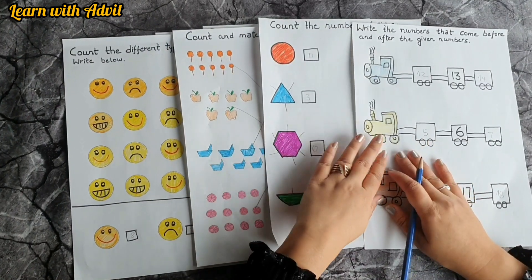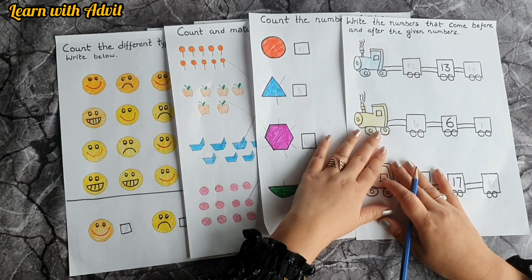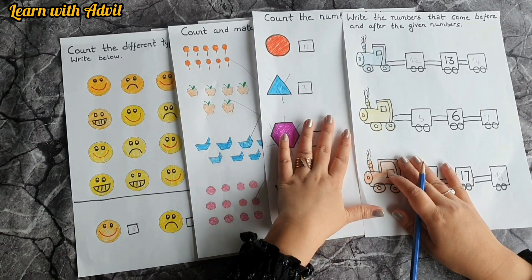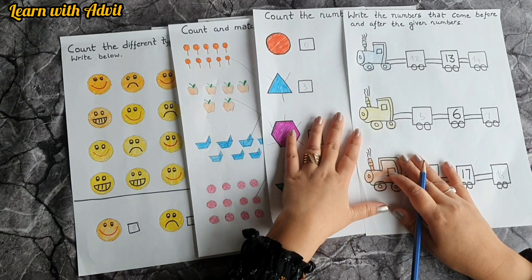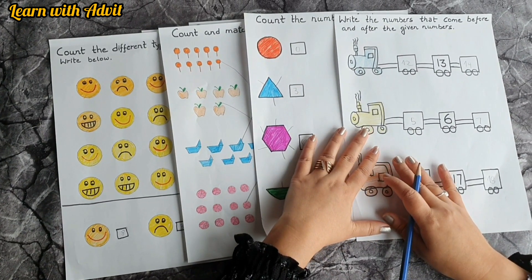We are done with the maths worksheet! In the next worksheet video I will create some EVS worksheets. Please include these worksheets in your daily practice because they are really fun learning activity sheets. Do subscribe to our channel to see more activities and learning videos you can do with your kids at home. Keep watching, thank you!